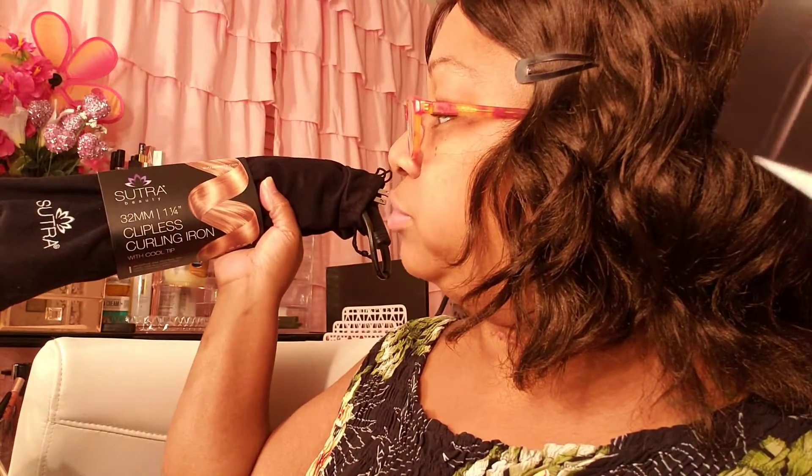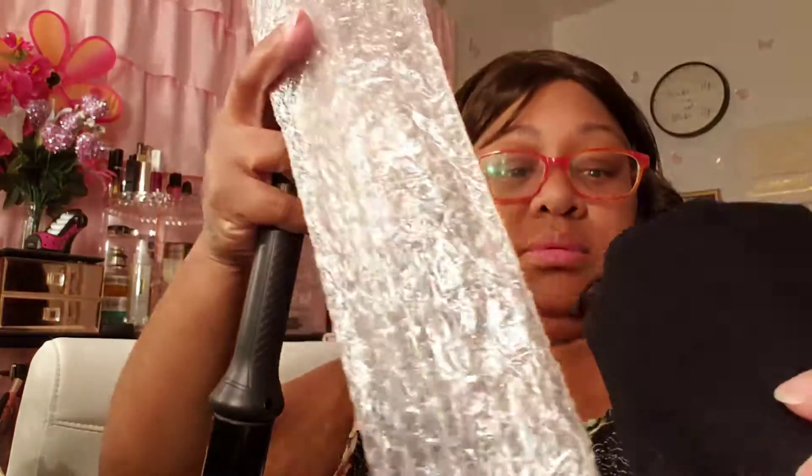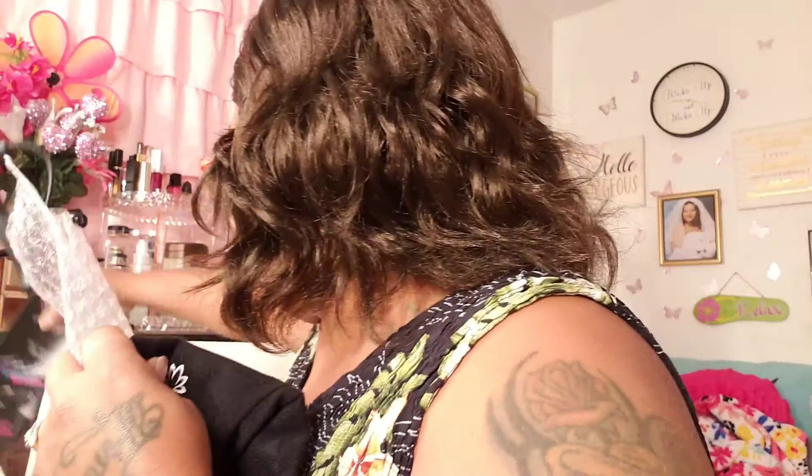I got a Sutra Beauty 32 millimeter clipless curling iron with cool tip, and this is supposed to be $65. Got a little brochure up in there. $65 for the iron. I'm happy to have that because even though I don't do my hair all the time, as people come over here they always do, and we can use it.